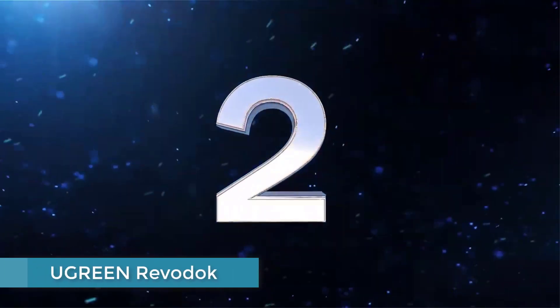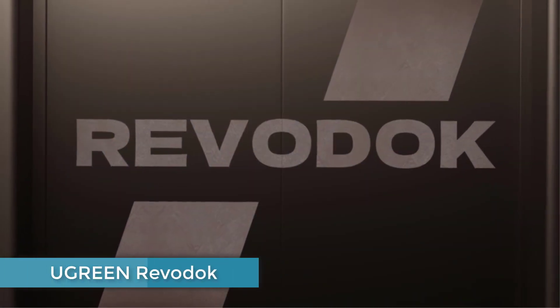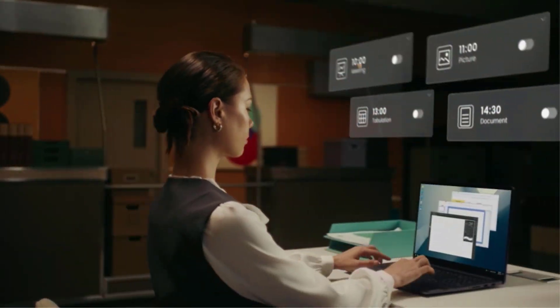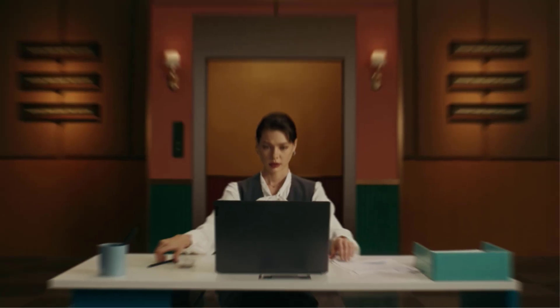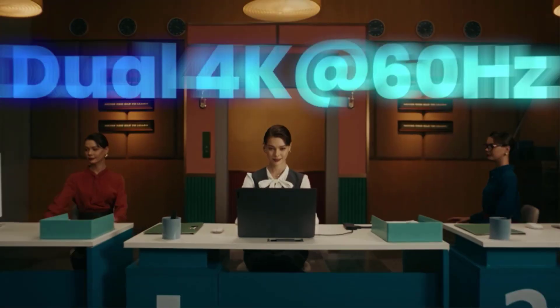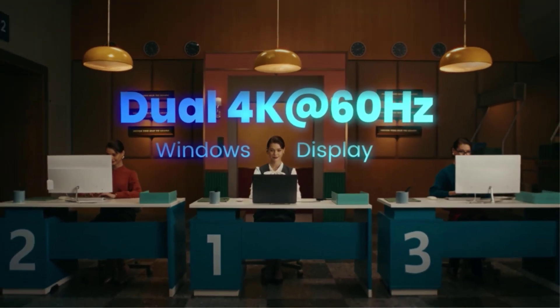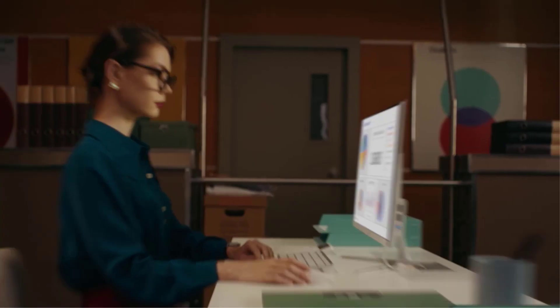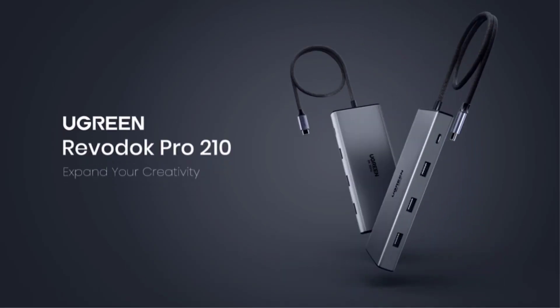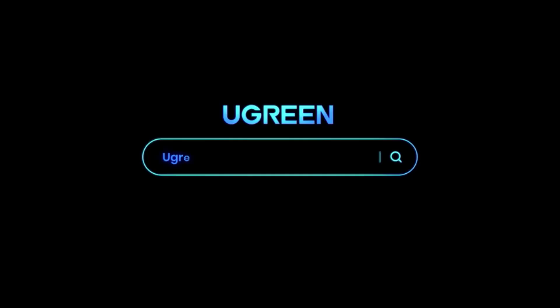Number 2: Ugreen Rivadik. This hub wins on having the highest number of ports — an incredible 13 — of any hub or dock reviewed here. It's fairly compact even with so many ports, measuring just 4.8 inches (12.2 centimeters). In comparison, the Pluggable USB-C 11-in-one hub has two fewer ports but is the longest hub tested at 8.7 inches (22 centimeters), although it is cheaper.